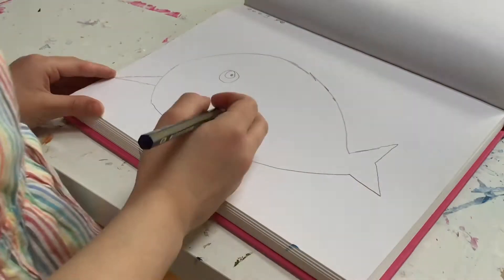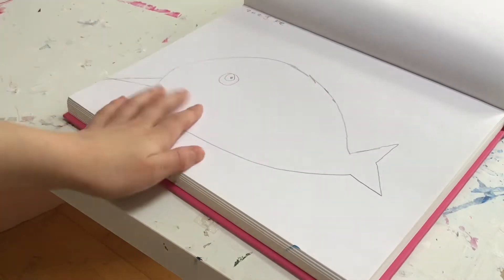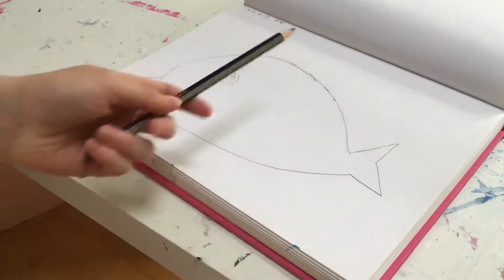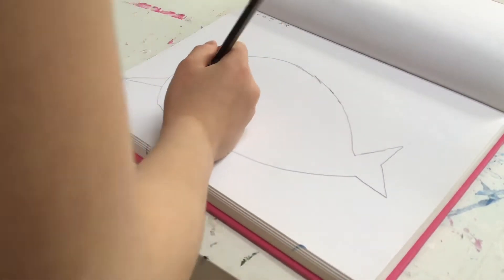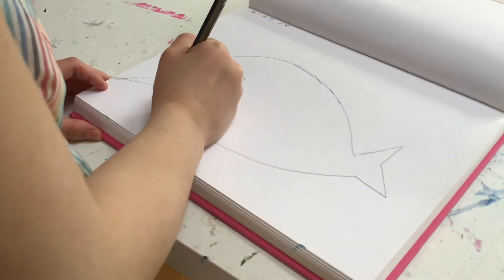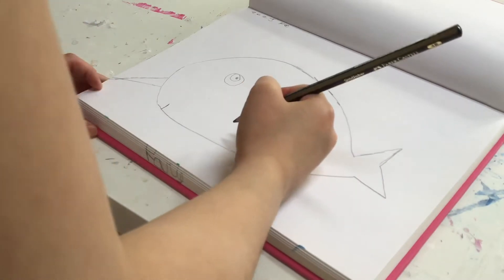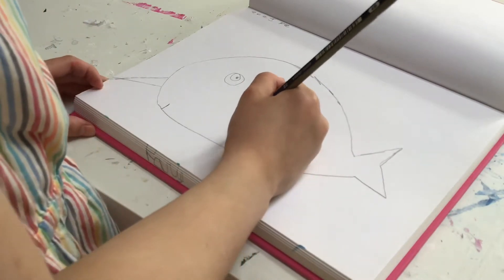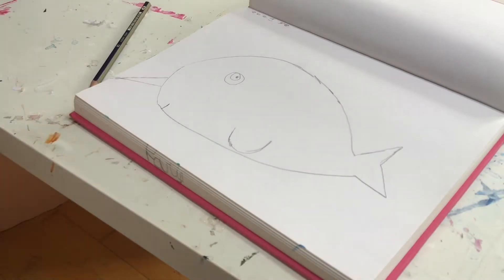Hey everybody, welcome back to my channel. I just started a sketch of a narwhal and I thought I would do a video of coloring it in. I'm sorry I didn't film before when I was starting to draw it — I didn't even think I should do a video, but I just thought I would film now. I just have to add a few things to the drawing and then I'm going to get out my watercolor paints.